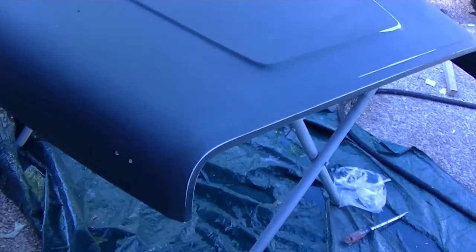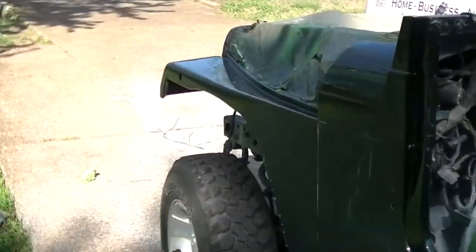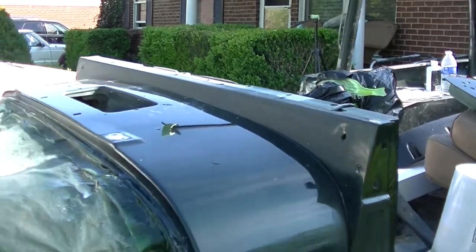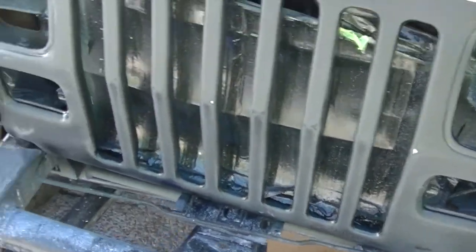Saturday morning at the Redneck Garage. A little hoarse this morning. The hood — I'm gonna hit it one more time, there are a couple little bitty things I want to try to get out. It looks pretty good though and should be about ready to paint. Today on the itinerary is to paint that one strip right below the windshield and the grill, and I've got to do a little sanding right below that light.